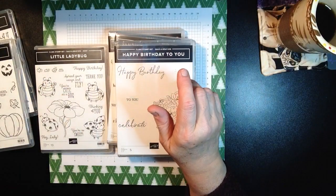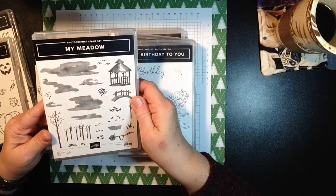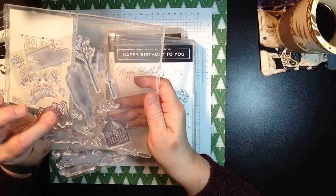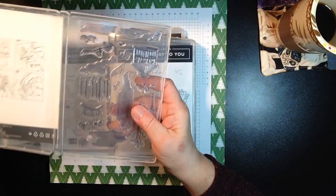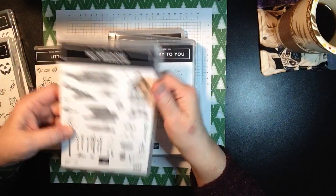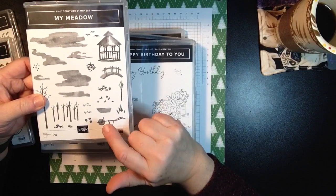Stampin' Up has two different types of stamp sets now. We used to have the wood, but we don't have them anymore. We do have photopolymer stamp sets. This new one's coming out - it's called My Meadow and it's a photopolymer stamp set, so you can see it's clear. We have some of them made this way because there's a lot of components to these stamps. When you want to build a scene or put this wheelbarrow together, you'll be able to see right through them when you stamp, which is great.